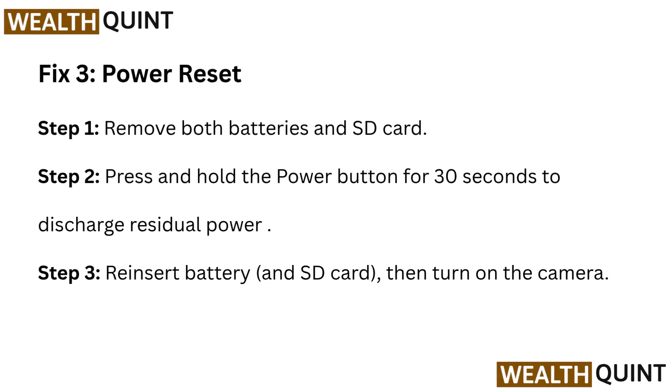Fix 3: Power Reset. Step 1: Remove both batteries and SD card. Step 2: Press and hold the power button for 30 seconds to discharge residual power. Step 3: Reinsert battery and SD card, then turn on the camera.